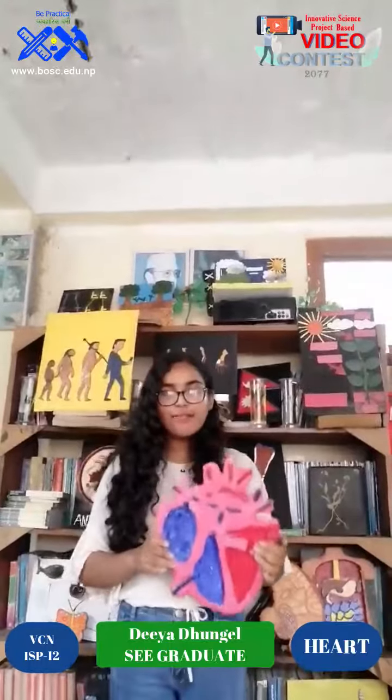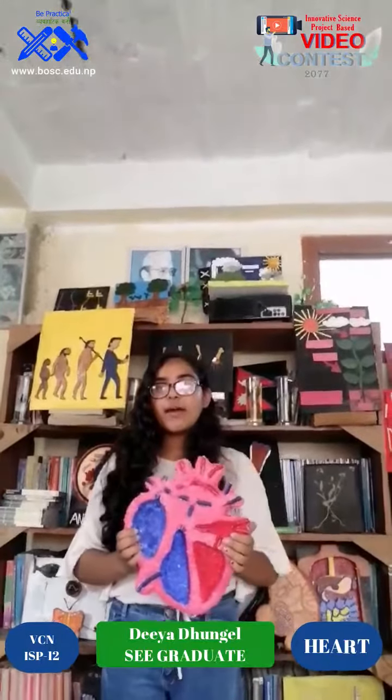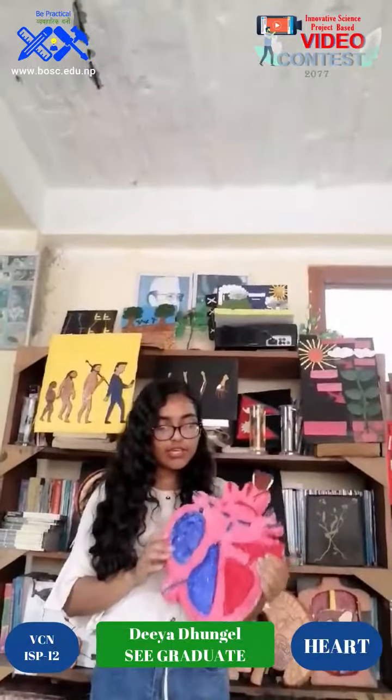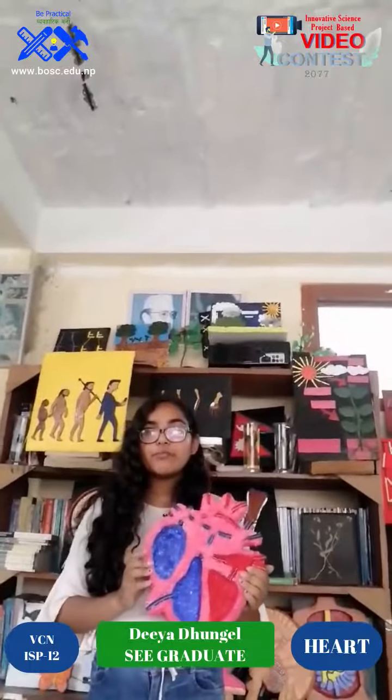Hello everyone, my name is Adam Gilwalwalika Iskivata and you will see I am in free time. I am a heart model. The next thing I am going to use is a thermo-cool fabric paint and a pipe.